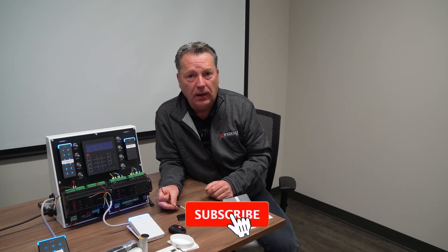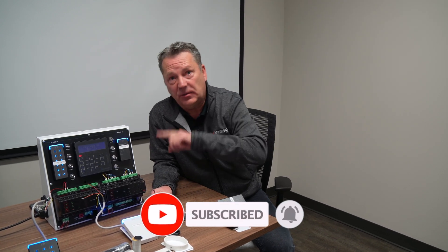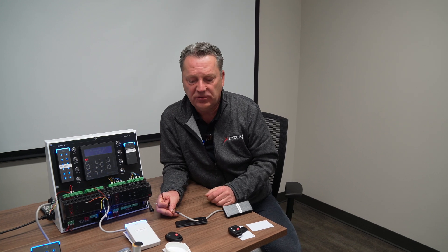Hopefully that was clear. If you can, please like and subscribe to the video. They're trying to build a community of information for technicians, installers, and end-users to better understand the security industry. If you can like and subscribe, they would really appreciate it. Thank you.